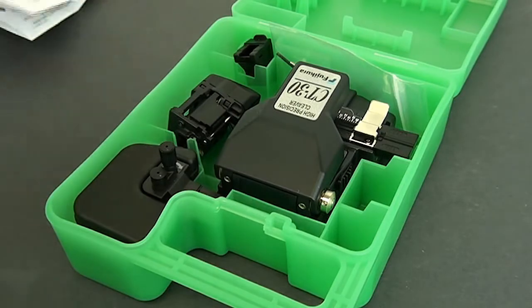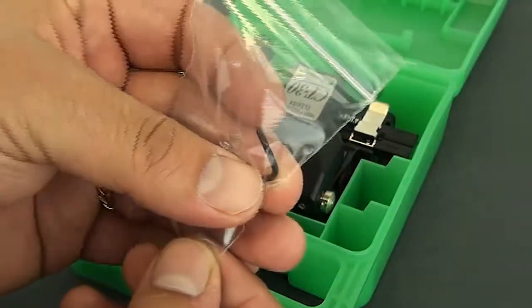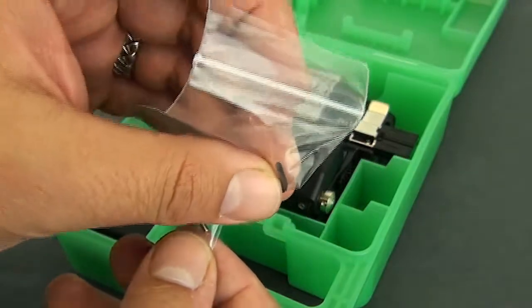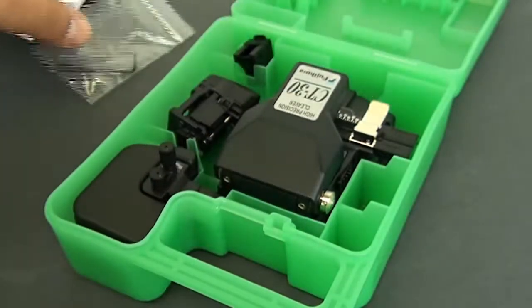Now, what else is included: you'll notice there are some additional screws here and an Allen wrench. This little Allen wrench we'll play with later, but this is pretty much the only tool we need with this cleaver.